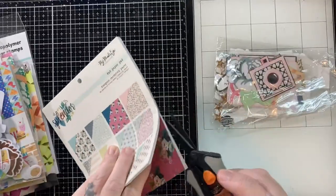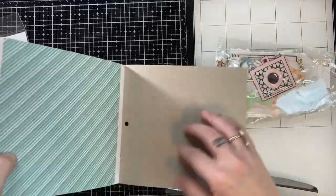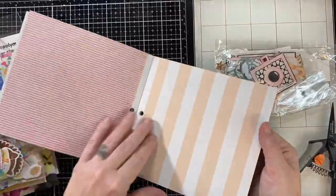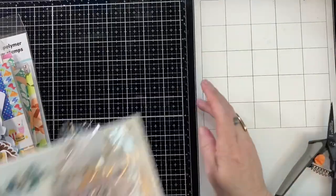I have this My Mind's Eye Splendor pad, and I'm not using it — I'll show it to you, but I am not using this. This is like one of my favorite paper pads of all time and I just can't cut it up yet, so we'll just look at that.